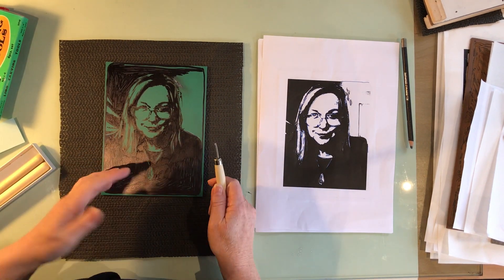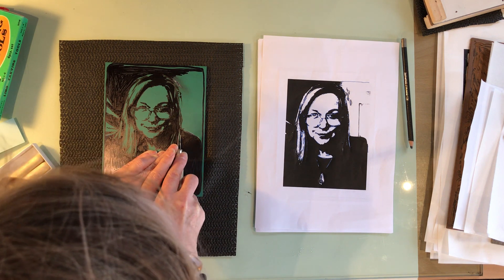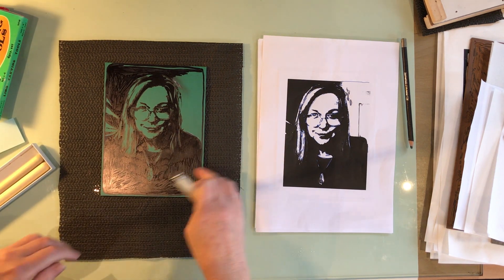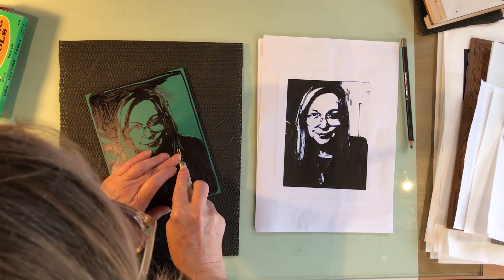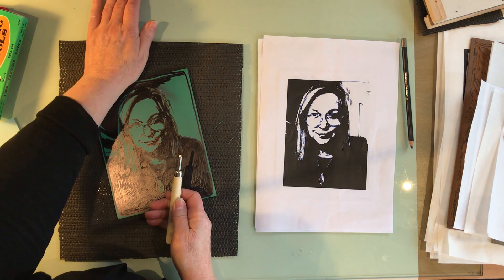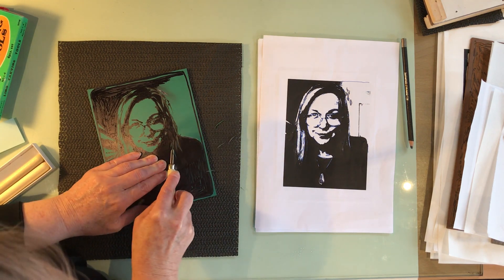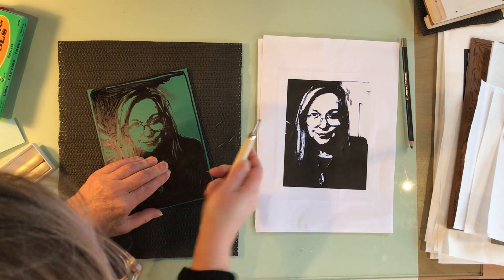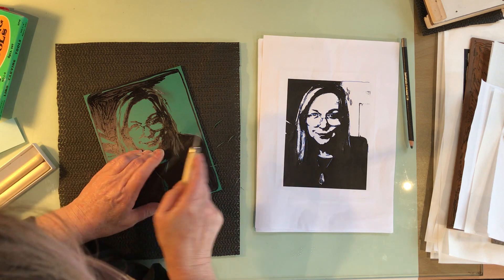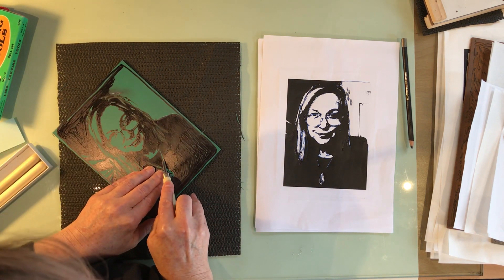I'm going to start the actual carving. I have to remind myself I'm carving out the green areas, so I'm removing the green. The underside is dark so it's going to look completely dark once completed. Most importantly: safety — we don't want to stab ourselves, so we need to be careful. Always work away from yourself, and keep your spare hand back behind the action.